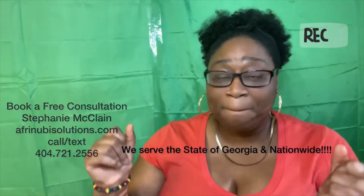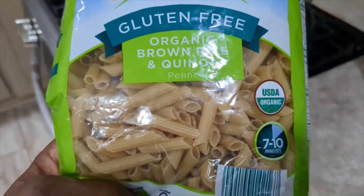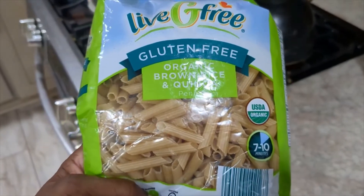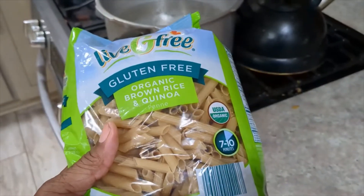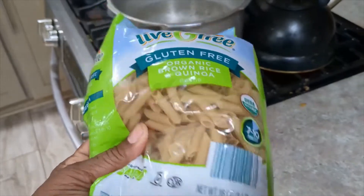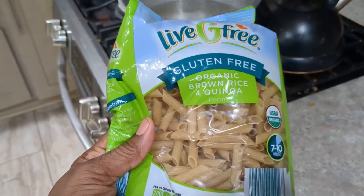Hey guys, it's Melissa K and I'm back with another cooking video. Today I'm going to make a meatless penne pasta dish. It is the organic brown rice and quinoa pasta, so it's not your traditional white pasta. All right, let's go ahead and get started.